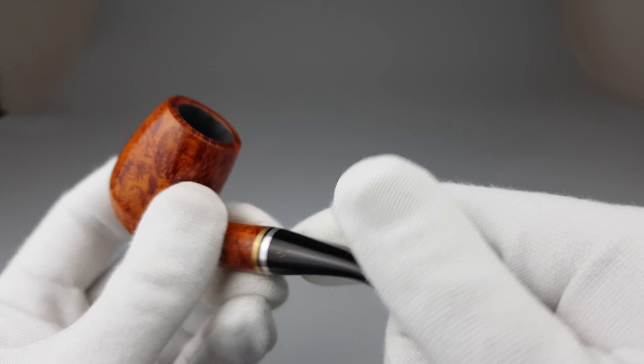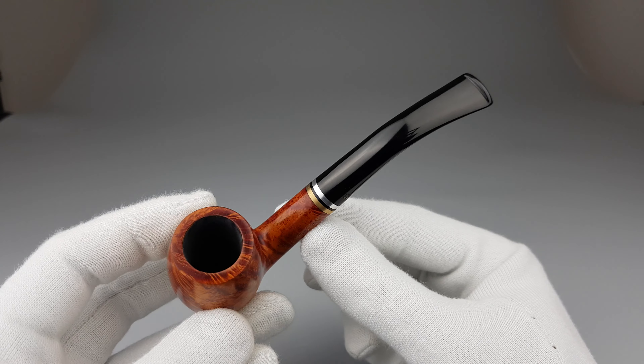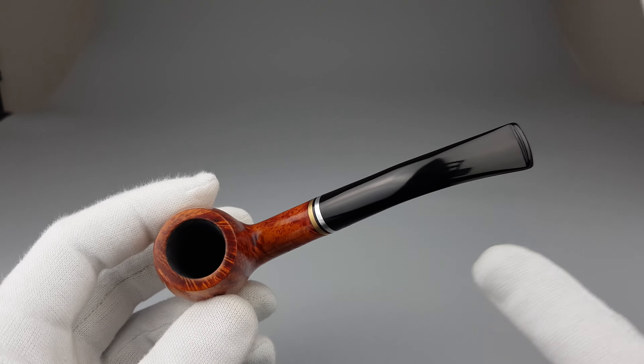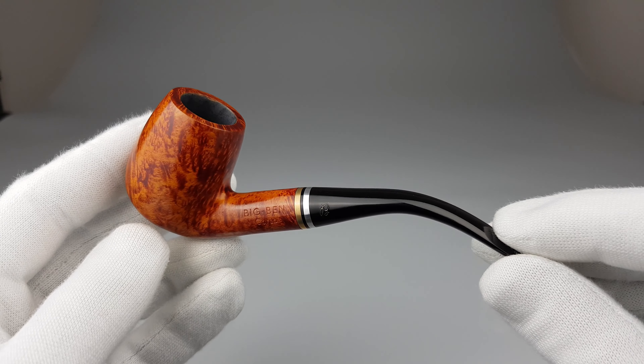Perfect fit there. A simple band shape. Perfect chamber space, if you ask me. Drilling done on dead center.